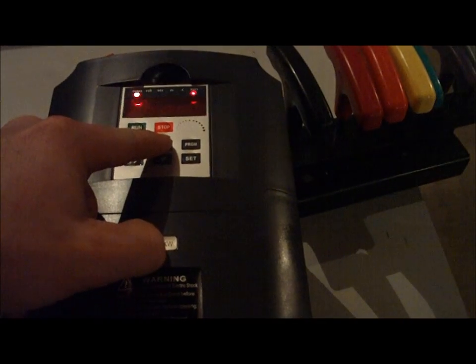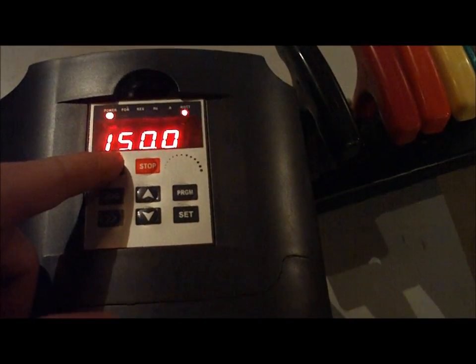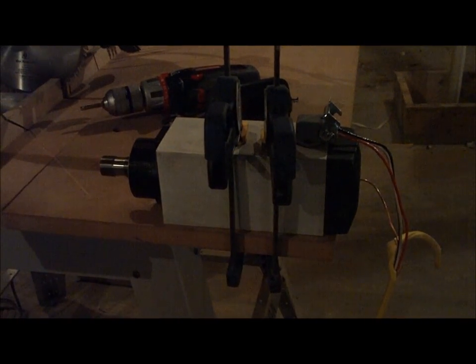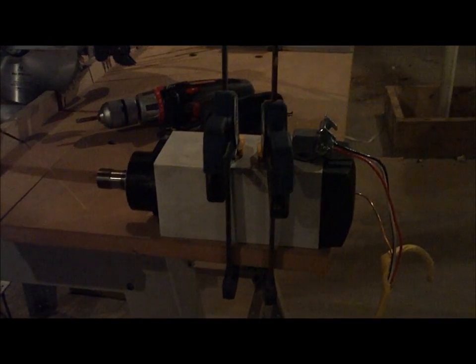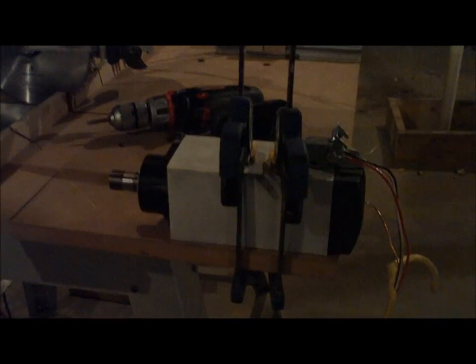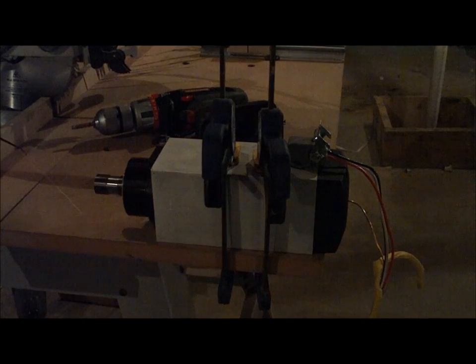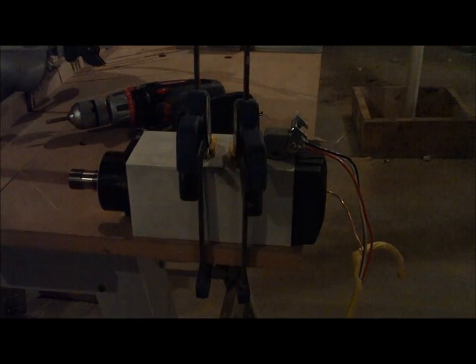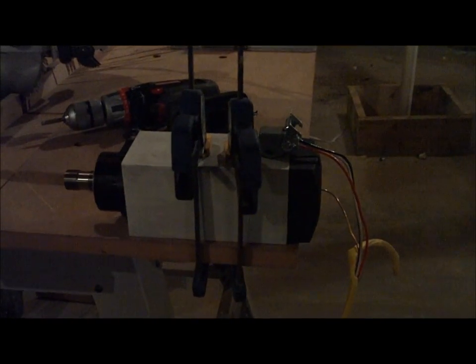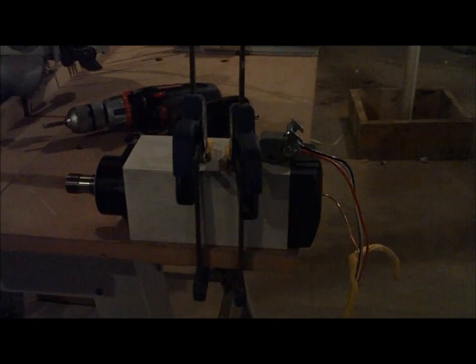Alright, so this should give us a little bit better idea of everything. I'm going to hit this button and start it at 150, which will be 9,000 RPM. Going ahead and taking it up to 12,000 RPM... here's 18,000, and then 24,000.